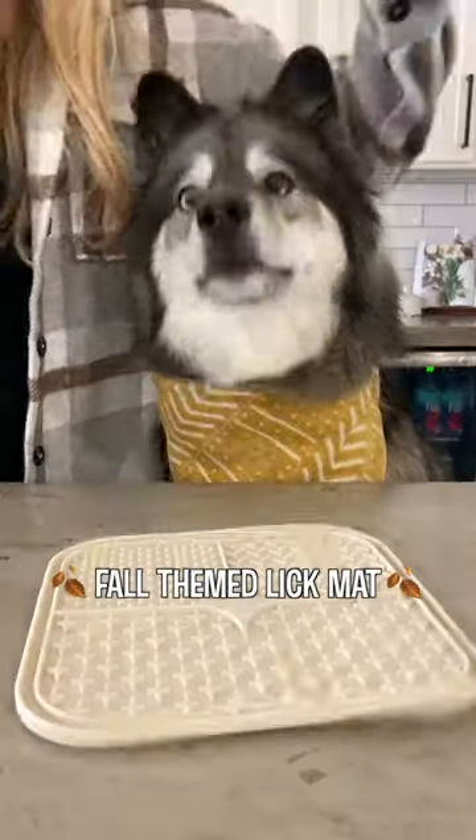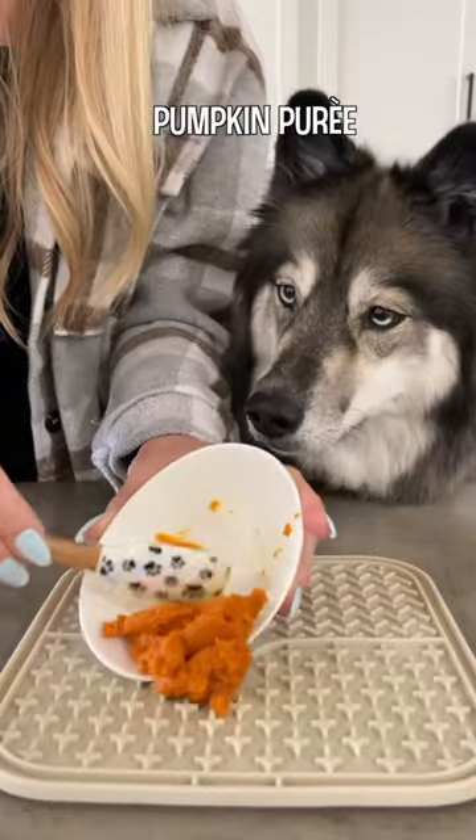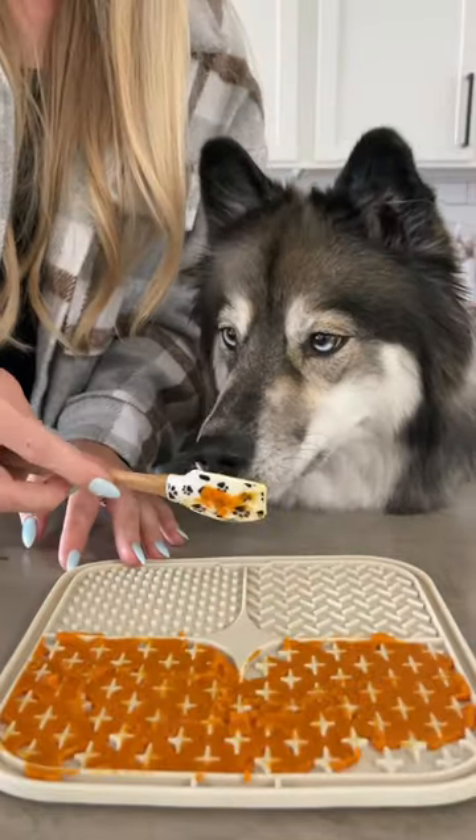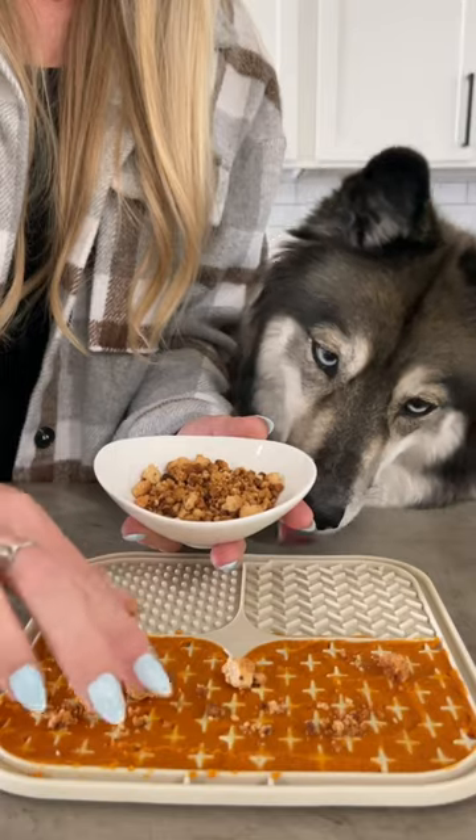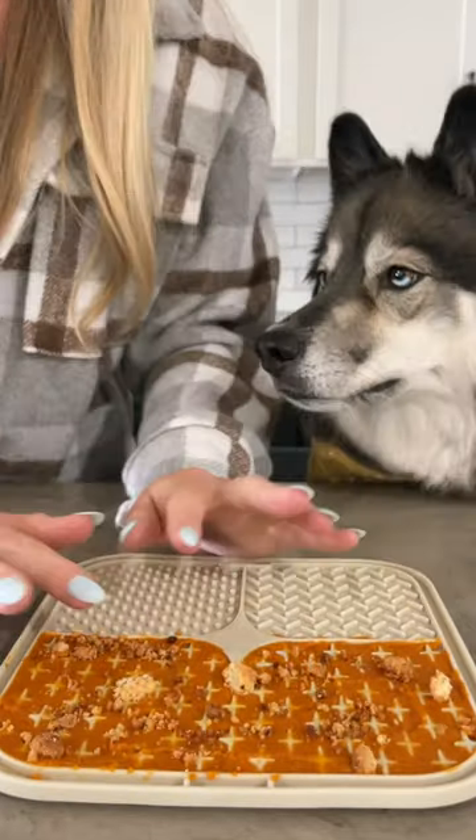The fall weather has arrived, so today we're making a fall-themed lick mat. Add a spoonful of pumpkin puree, spread it around, and top it with some pie crumble, which is just a mixture of coconut flour, coconut oil, and peanut butter toasted in the oven. Press that in so it stays in place.